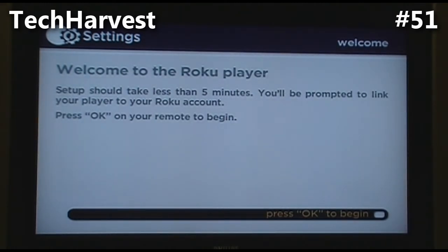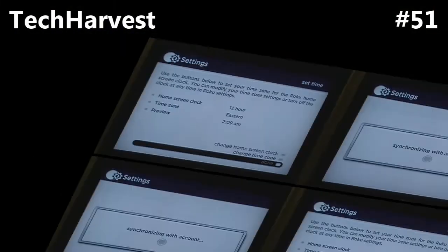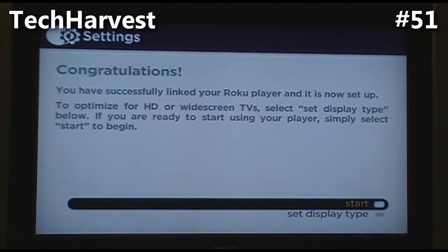The next screen says 'Welcome to the Roku player setup. Should take less than five minutes. You'll be prompted to link your player to your Roku account. Press OK on your remote to begin.' I don't have a Roku account, but we'll see how this goes. After setting the time zone, the Roku player directed me to go to roku.com/link, and since I didn't have a Roku account I had to create one on the website.